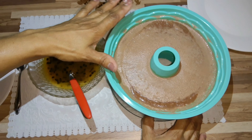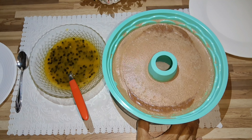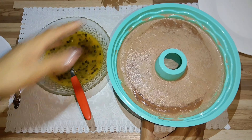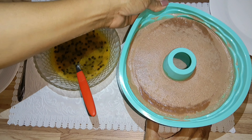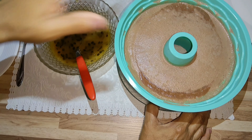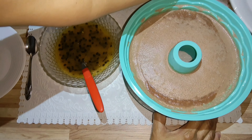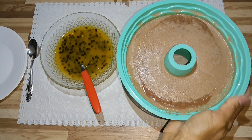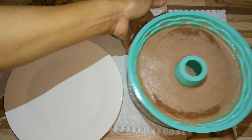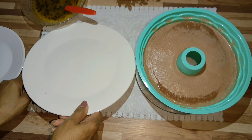Whenever we make pudim or something like that in this kind of form, there's always that tension. My form is de silicone — I confess I'm using it for the second time, I don't use it much yet. I'm going to unmold it — I know it's delicious and cremoso because I've made it before, but with this form there's always a risk, always a moment of tension when you take these things out.